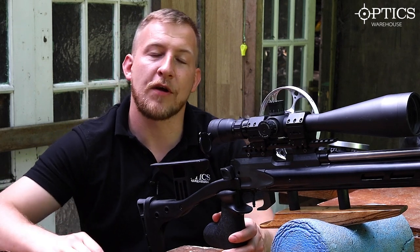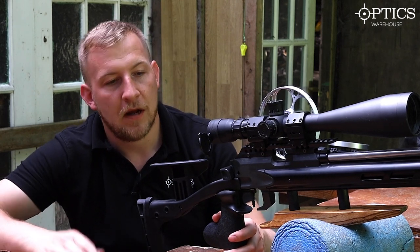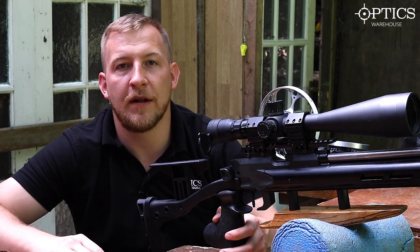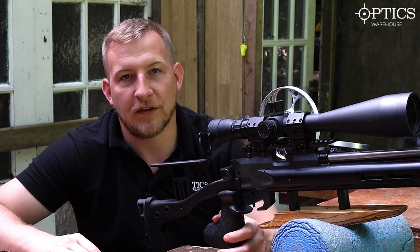So that is a quick round-up of the Long Shot camera. Hope you guys enjoyed it — anything else you'd like to see, please drop us an email, leave a comment, or give us a call. Thanks for watching.